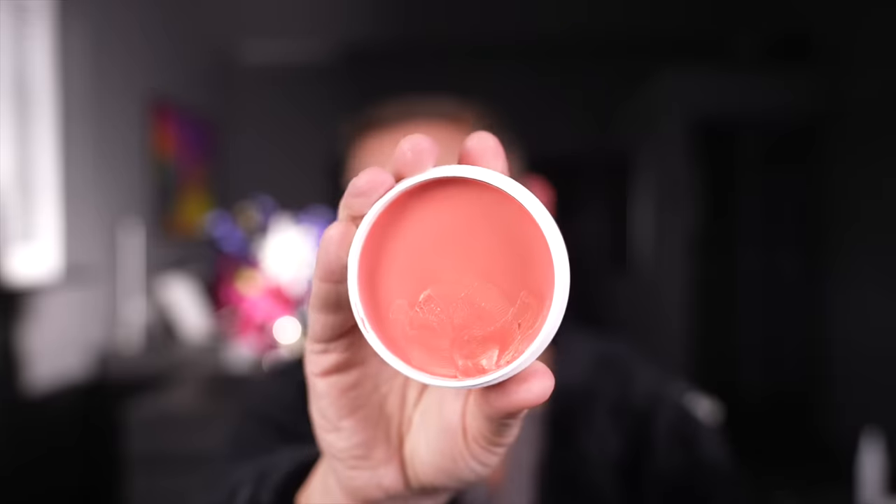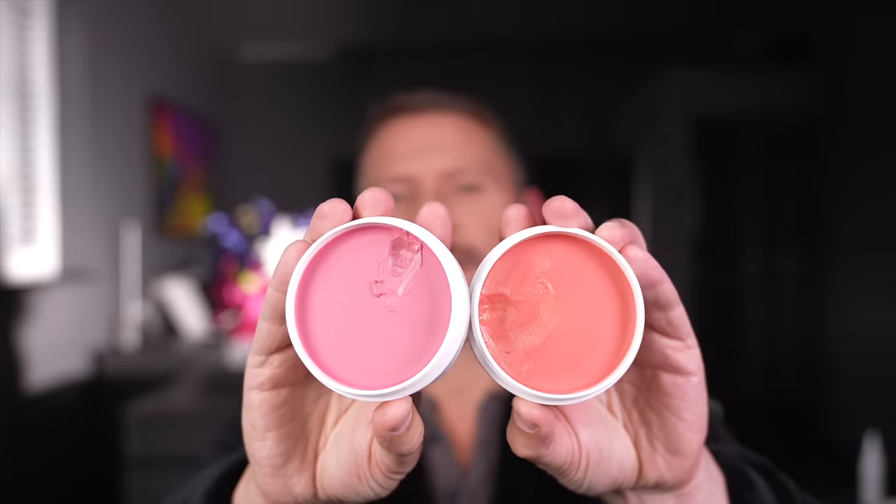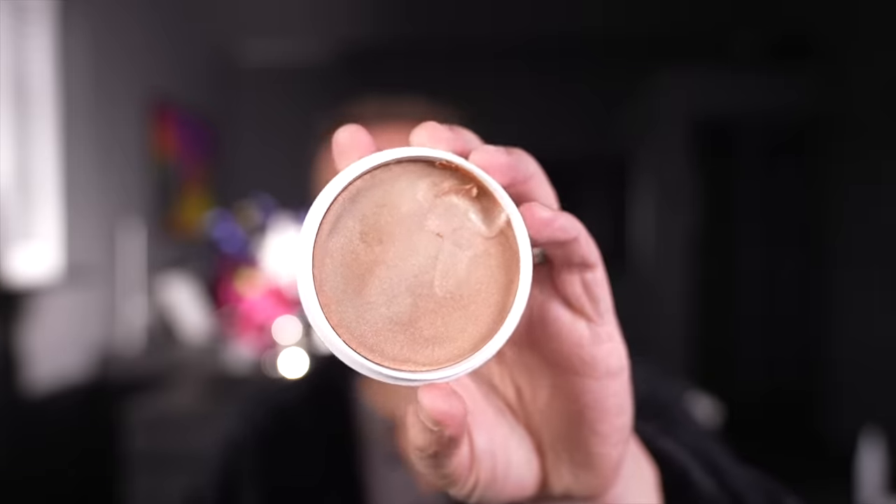Let me show you the colors I got. I got the blusher in Miami Beach, and I got the blusher in Flushed — which is this color here, so let me show you: there's Miami and that's Flushed. I also got Au Naturel and I also got Magic Hour. I'll talk about that one in a second.